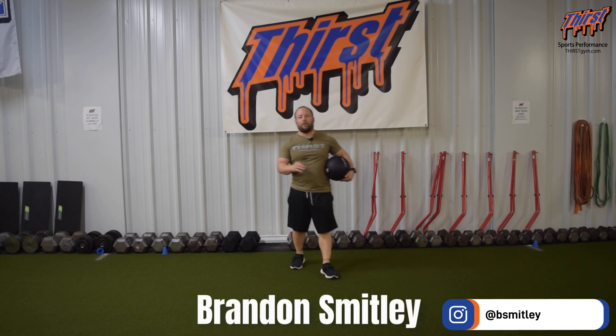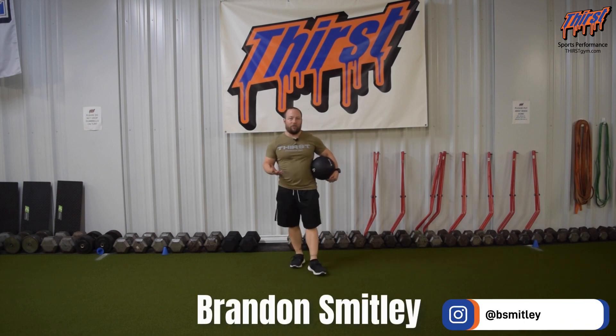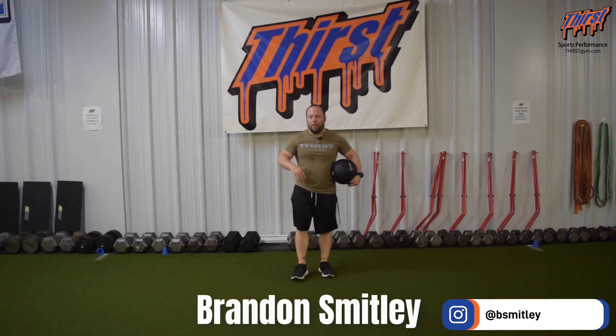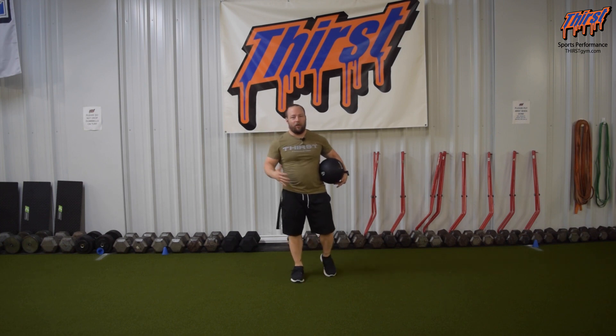Hi, this is Brandon Soule from thirststim.com, and today we're going to talk about an exercise called the Slam Ball Slam to Broad Jump. This is a great plyometric exercise to develop triple extension and lower body power, but it also teaches good quality mechanics of broad jumps and overall plyometrics.